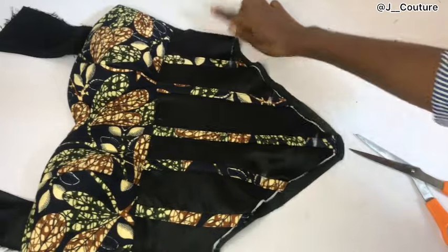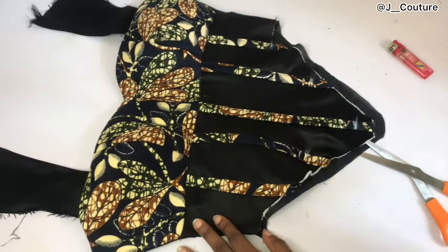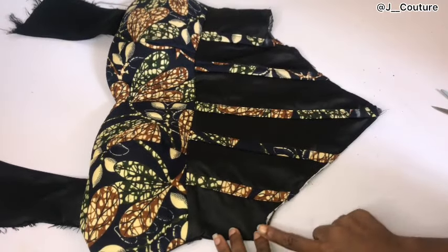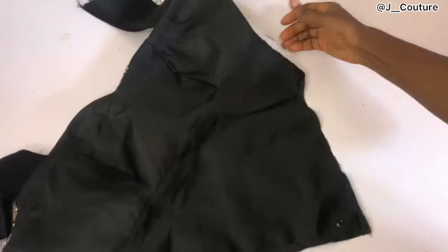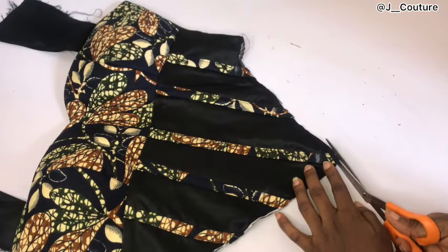After passing my boning through, I'm going to iron everything flat so the boning stays flat. Then I'll top stitch to hold the base down. I've also gone ahead to shape the basque waistline — you can see it is now pointy. Go ahead and shape where you want to shape.